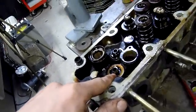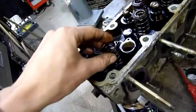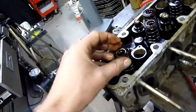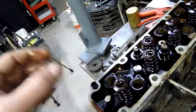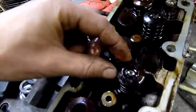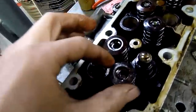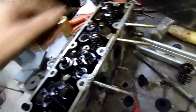Worn valve guides will also allow excess oil through as well. That's the bottom spring retainer or seat — that goes on there and the collets fit in over the stem after you've depressed it all the way down. Fit the collets in, release it and it all pulls itself together and stays there. Of course if you're doing an engine rebuild you want to keep all these parts in the order that they came off, unless you're replacing them all.